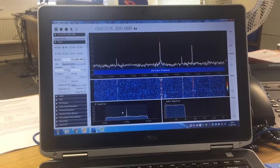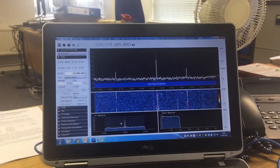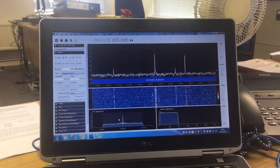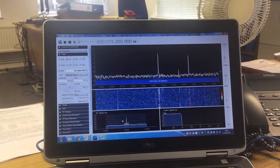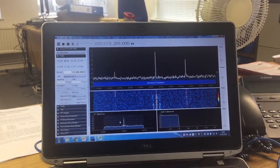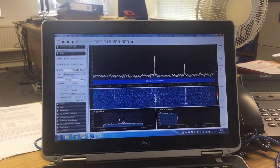Hi there. I was thinking the other day — believe me, it does happen — well, two things really. One, it would be really useful to have an SDR that I could take out on my ad hoc DX expeditions, which generally tend to occur on a Friday afternoon, which is actually when I'm recording this video.